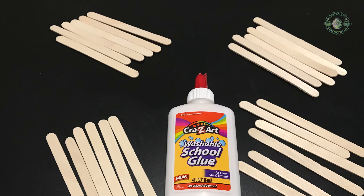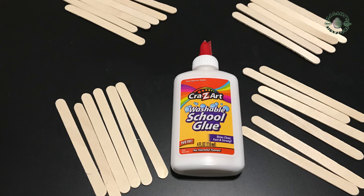Welcome to Malani Signature. Today, we are going to make a DIY flower stand. This is a really easy and fun craft. So, let's get started. I'll make a very easy stick glue.